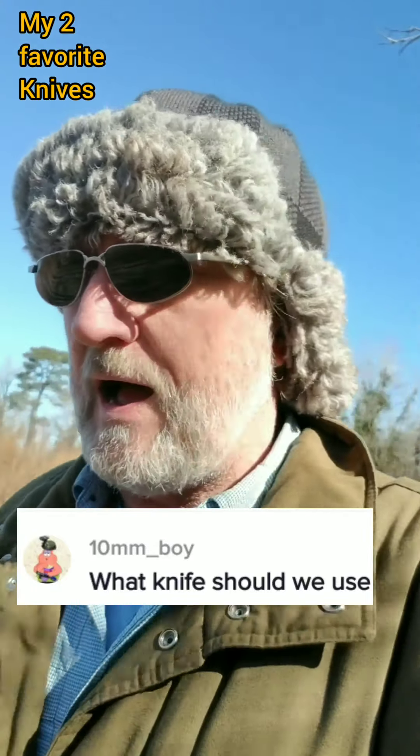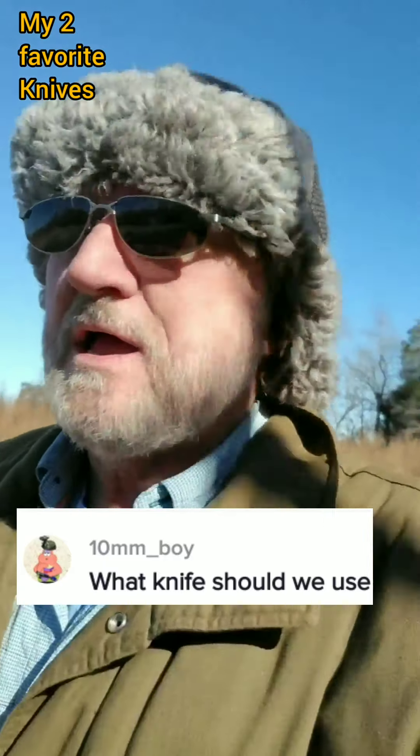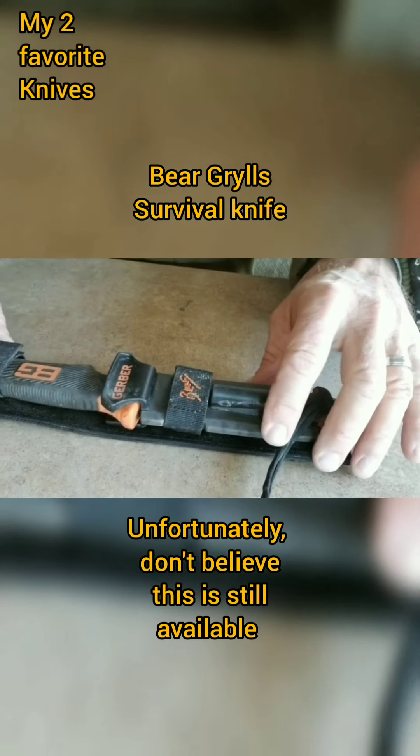I do recommend you have several. I have several machetes, I have who knows how many knives, but I have two that are my favorites. This would be my second favorite knife here — it's a Gerber Bear Grylls.